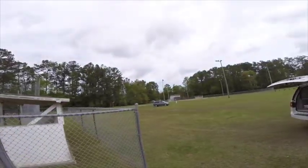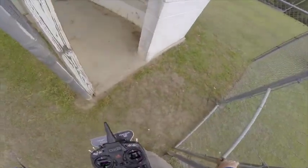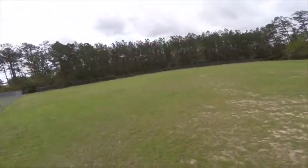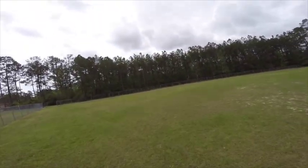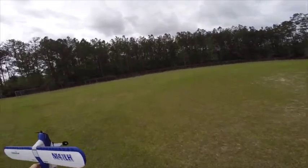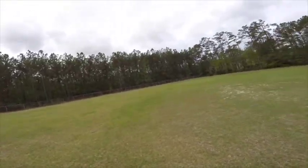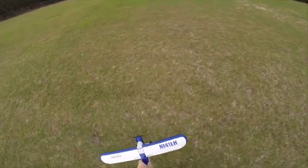We'll see if we can keep the dog out by closing this, although there's a big opening in the fence over there. So we're going to try to do a takeoff in beginner mode, or what they call self level, and we'll see how it works.